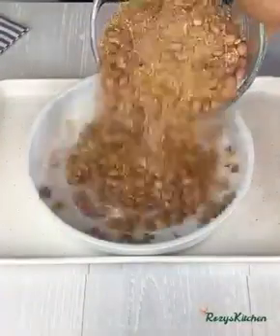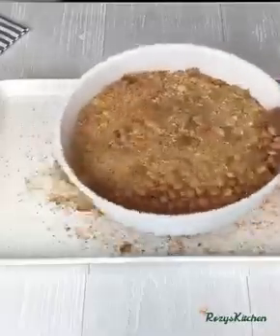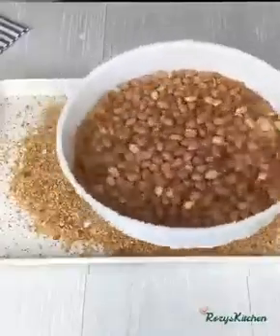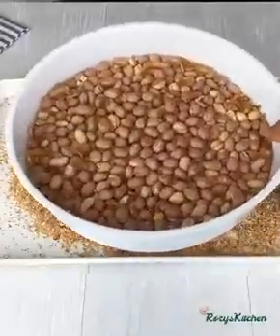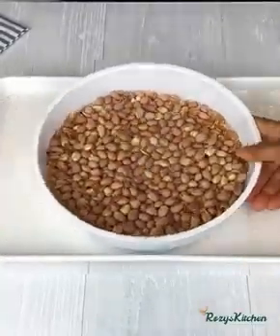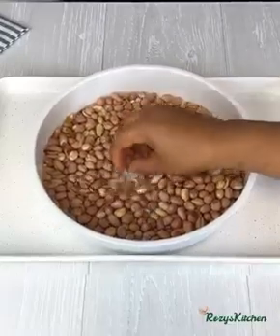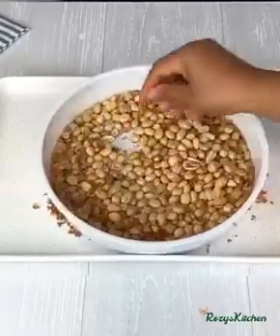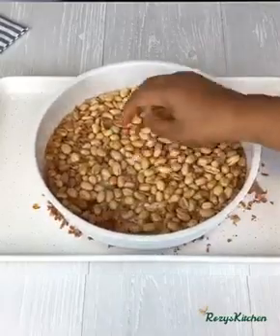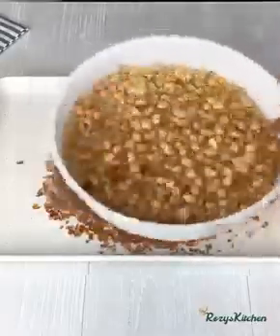Once that is done, remove it from the heat. I'll pour it inside a sieve to get the gari out and then shake out the gari. You can also reuse the gari to roast the rest of the peanuts. Next I'll be taking out the peels from the peanuts and shake it to get out all of the peels.